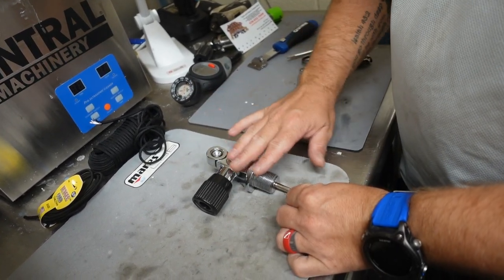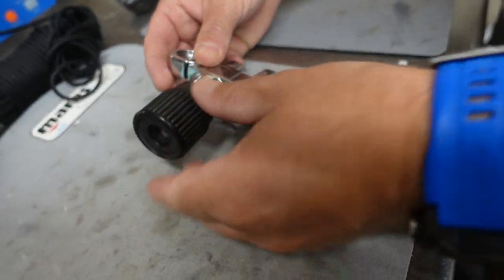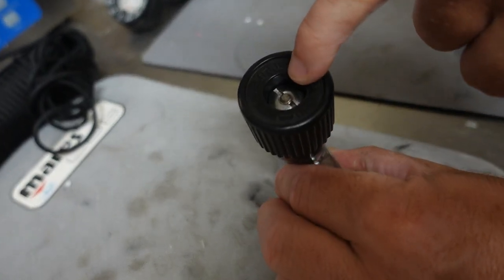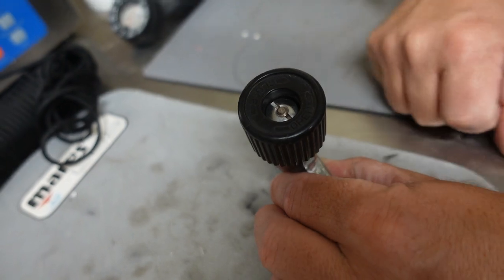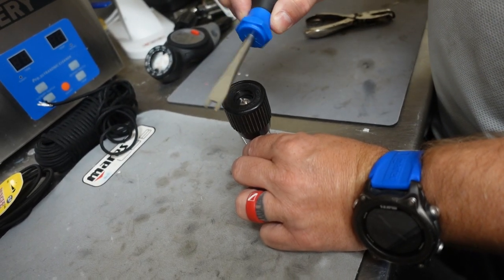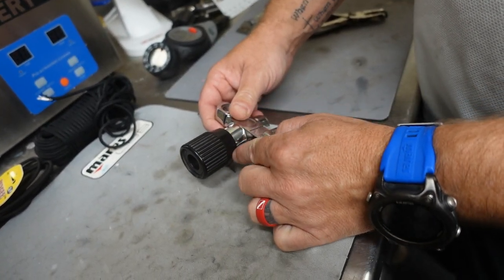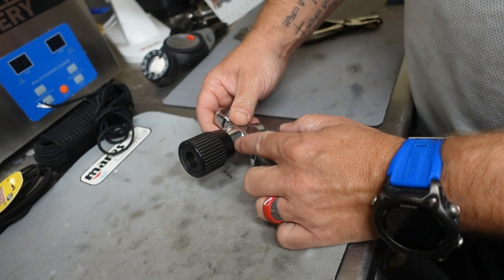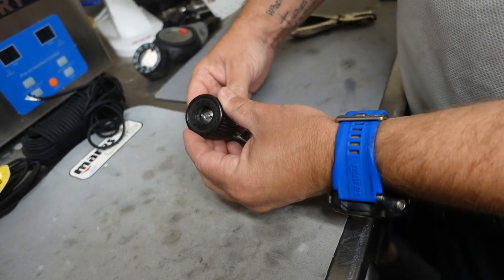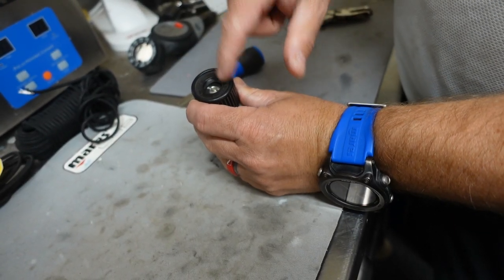I've got a spare valve here and we're just going to go over the nomenclature quickly. Of course we've got the post itself, the threads, the dip tube, and the turn wheel. Inside is a shaft — that's the center part you'll see coming up through this slotted nut, which just takes a flathead screwdriver to loosen. Inside there should be a spacer ring — a little plastic o-ring — and then the housing body of the turn wheel, the post, a spring, and then the slotted nut.